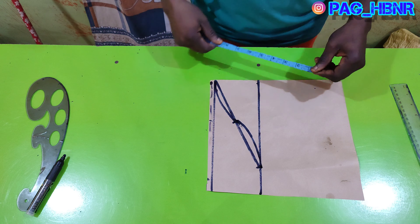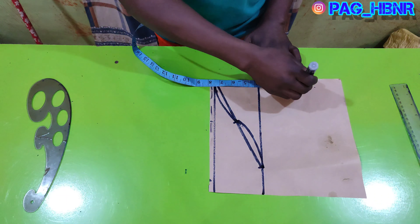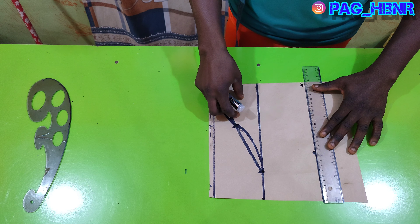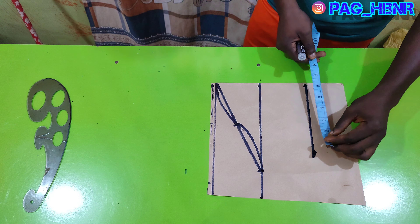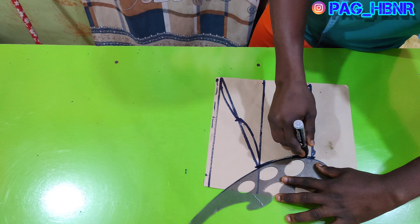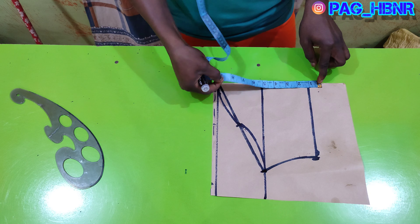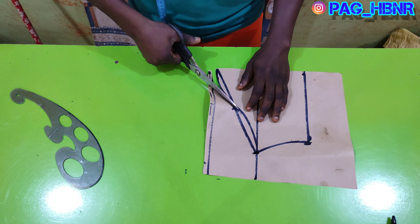Now I'm going to apply my sleeve length. My sleeve should be 8.5 inches, but I'll be marking 7.5 — I'm deducting one inch because the sleeve is going to have a one-inch band. The sleeve opening I make seven inches for the size I'm cutting. So if I attach the one inch to it, it's equivalent to 8.5 inches for the sleeve length.